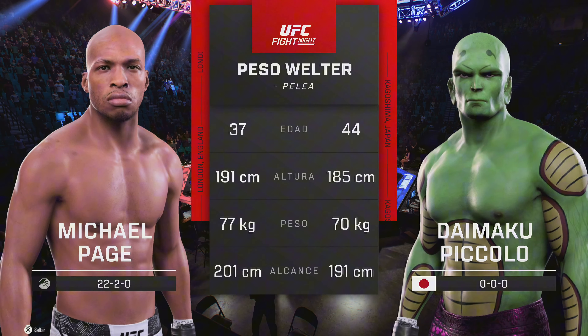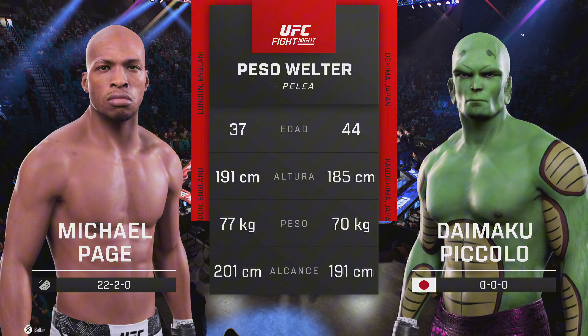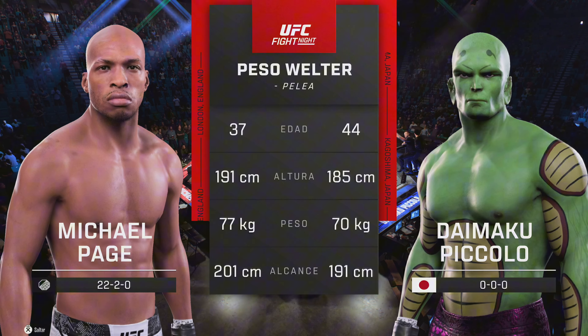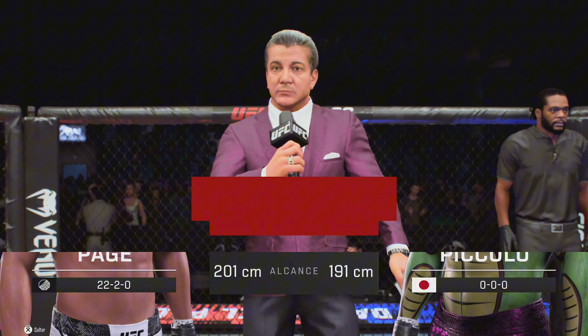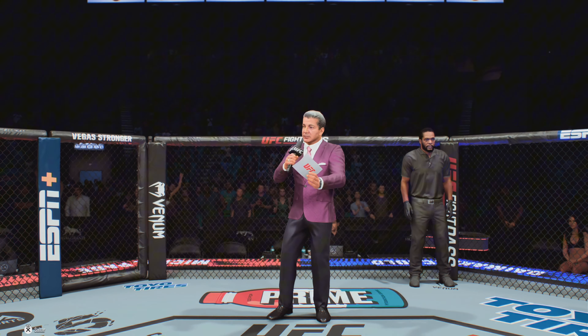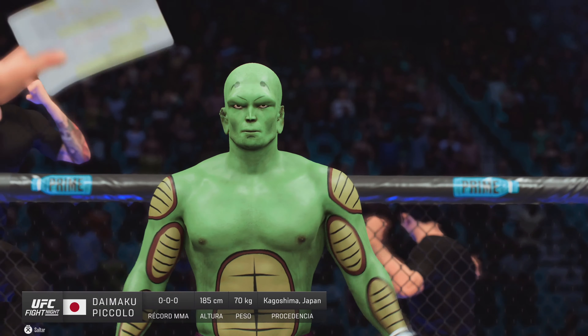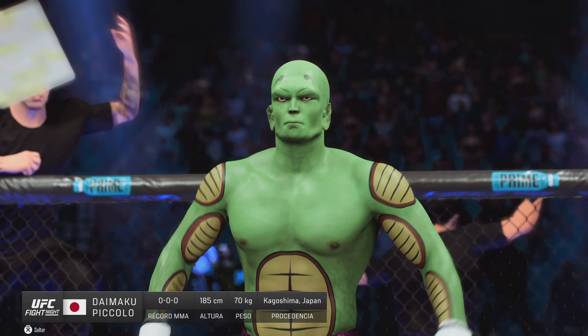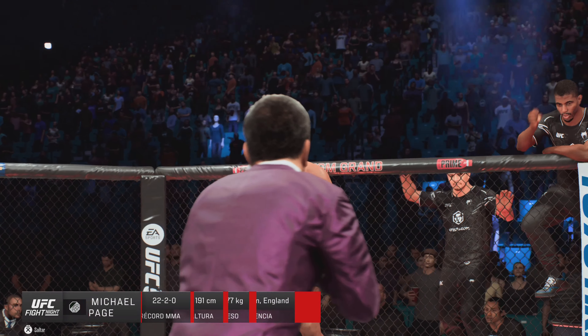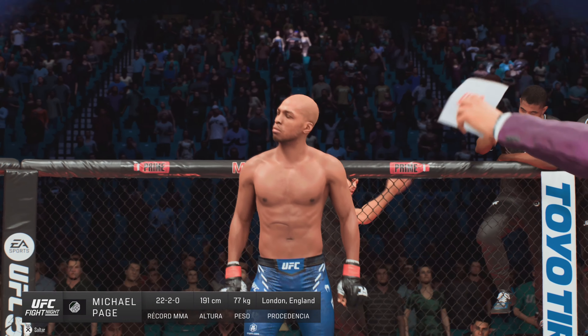Our tail of the tape for this welterweight fight. We sent it inside the octagon, here is Bruce Buffer. Ladies and gentlemen, this fight is three rounds in the UFC welterweight division. Introducing first, fighting out of the blue corner, Monster. And now introducing his opponent, fighting out of the red corner, Michael Payne.